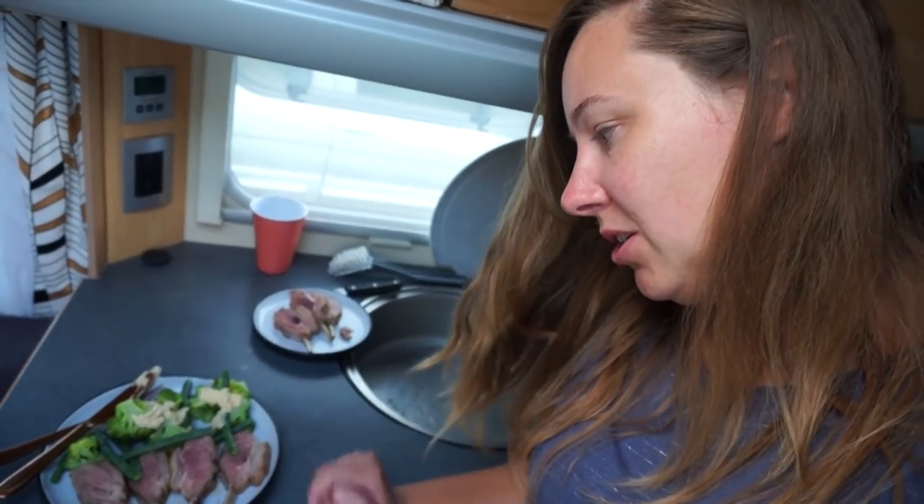I think it's maybe a smidgen undercooked. The joys of solo cooking. I have enough for tomorrow though.